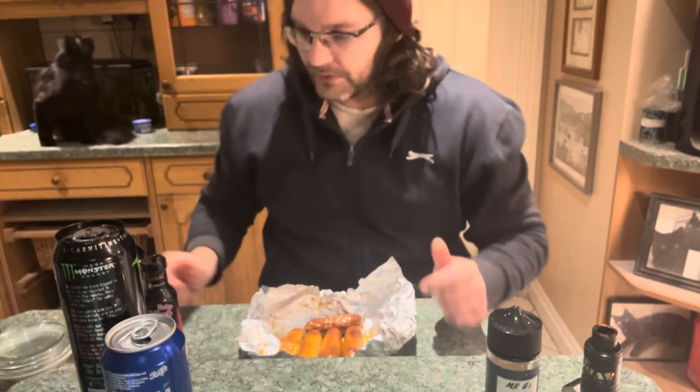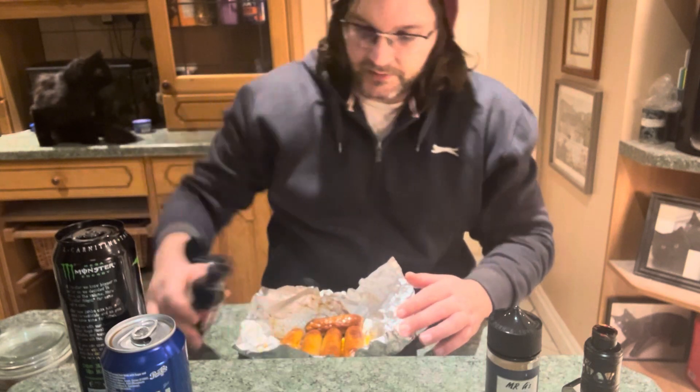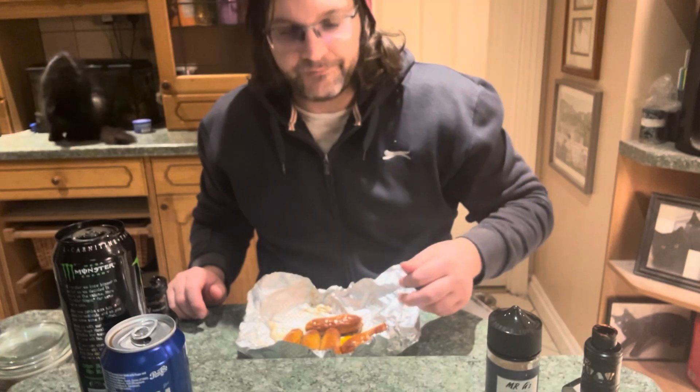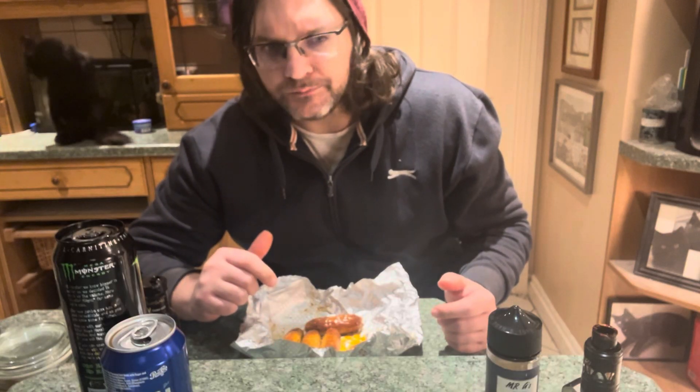Alright guys, first off let's get this sauce on them. These are going to be quite hot, I can already tell. We'll try one without first — they're still really hot. It's got a Carolina Reaper slash chili taste and cheese at the same time — you get double here. These are really nice. I think these are the last of the scarily spicy items I have from Iceland.